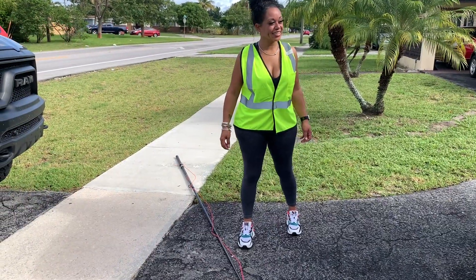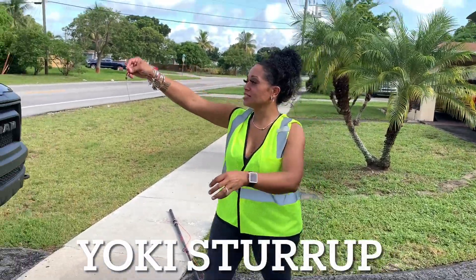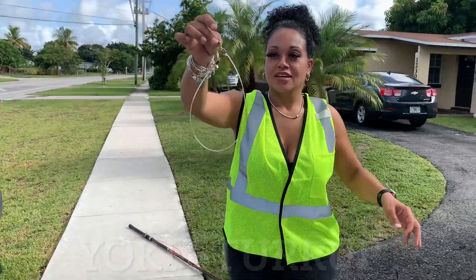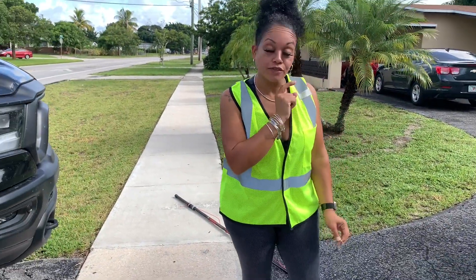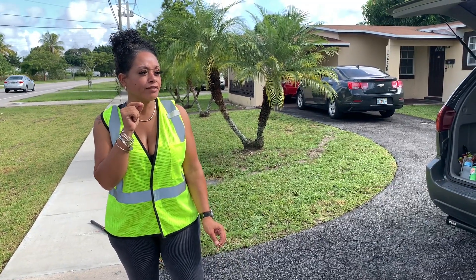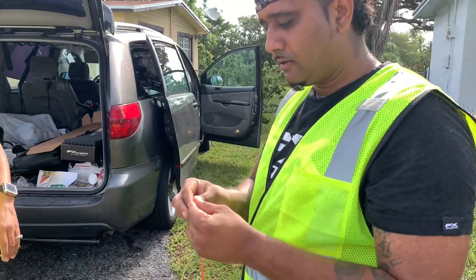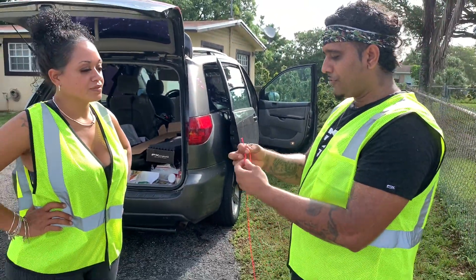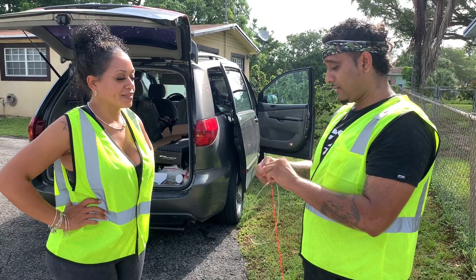Right here we have an iguana snare. This is the snare. We are going to put this snare at the end of this pole — probably going to give it about maybe 10 feet of slack, fewer or less. And then the whole thing is you want to try to put this on the iguana's head, kind of like a lasso.